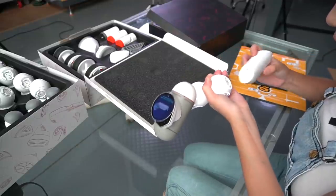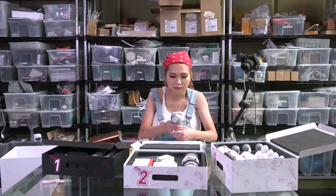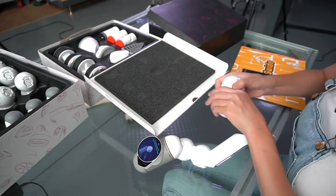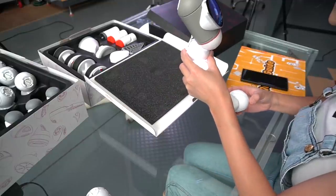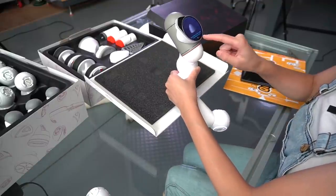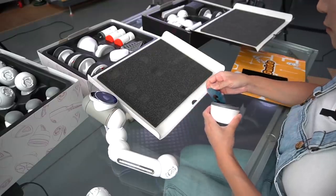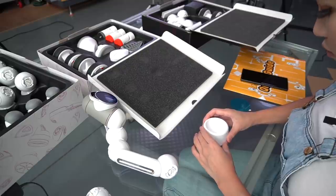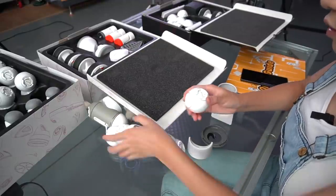It has these little pogo pins that you connect with. Let's connect with the other module — these balls. This is vertical. Okay, there is a base we need to connect it with. Let's remove the sticker and stick it to my glass table. Open this, take this out.